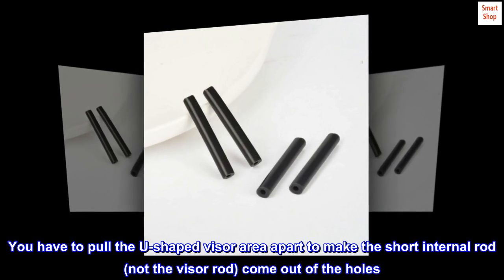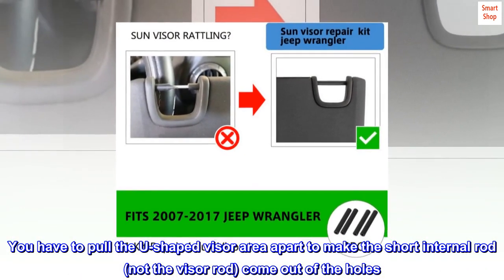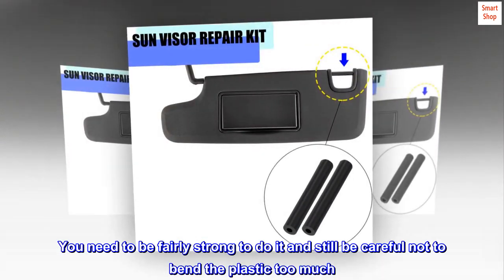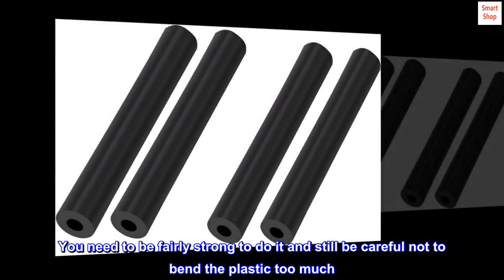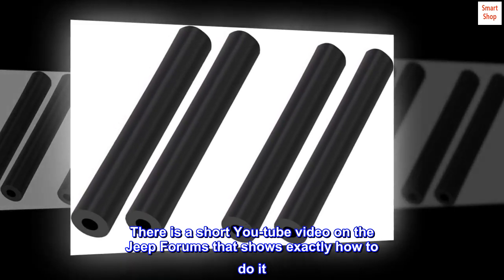You have to pull the U-shaped visor area apart to make the short internal rod — not the visor rod — come out of the holes. You need to be fairly strong to do it and still be careful not to bend the plastic too much. There is a short YouTube video on the Jeep forums that shows exactly how to do it.